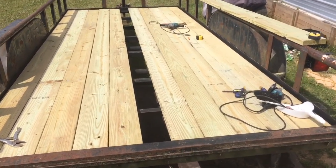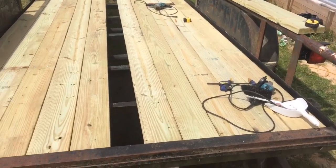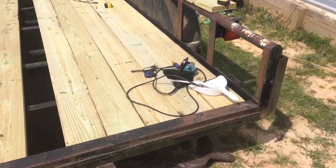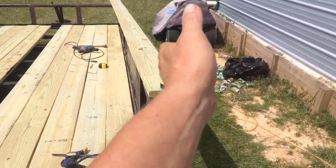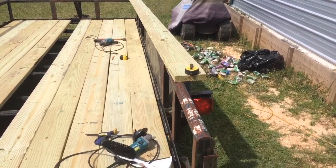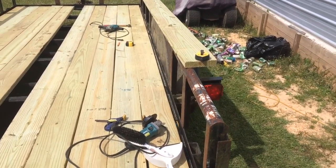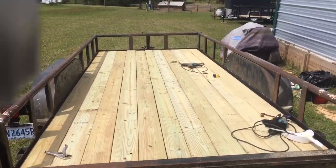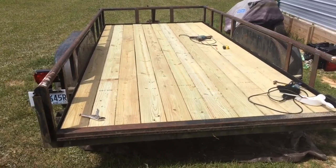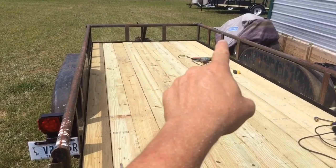We've got most of the boards in and about half of them bolted down. We ran out of bolts so we're just gonna wrap up putting the wood down and getting it welded — we'll bolt the rest in later. For this last one we ended up with a little over a six-and-a-half-inch gap. Those are all two-by-eights, and this particular one had quite a bit of a dog leg in it, so we cut off one side using a chalk line, measured for the exact fit to that slot, marked it with a chalk line, and ripped it down. It came out not looking too bad — having the one that's a little smaller in the middle made it look pretty symmetrical.